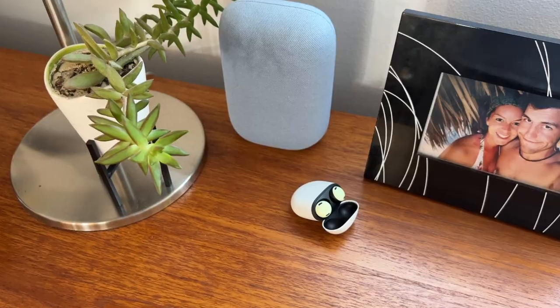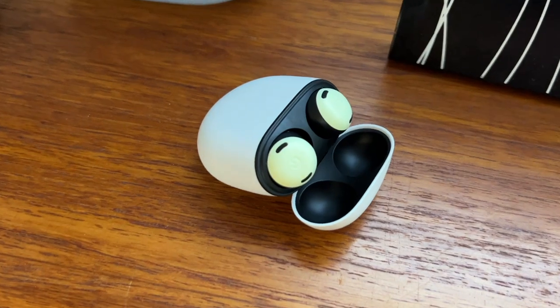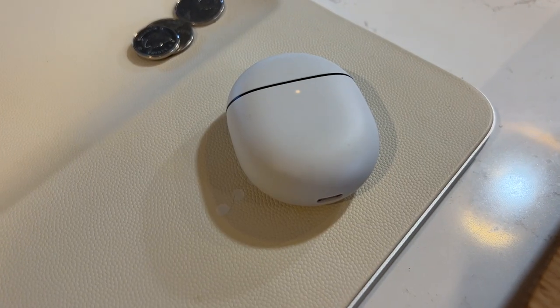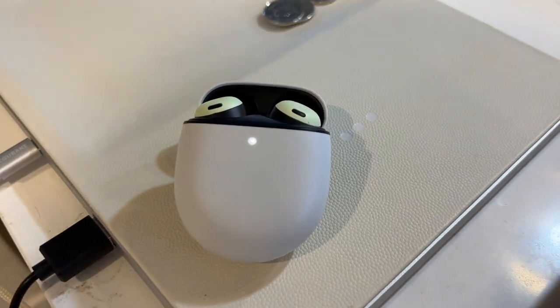Google has made the Pixel Buds Pro with industry-leading battery life. You get more juice if you don't use noise cancellation. With ANC on, you get up to 7 hours of listening in the buds and up to 20 hours total with the charging case. With ANC off, you get up to 11 hours in the buds and up to 31 total hours with the case. There's also wireless Qi charging and USB-C, plus a Quick Charge feature where a five-minute charge gets you an hour of listening.